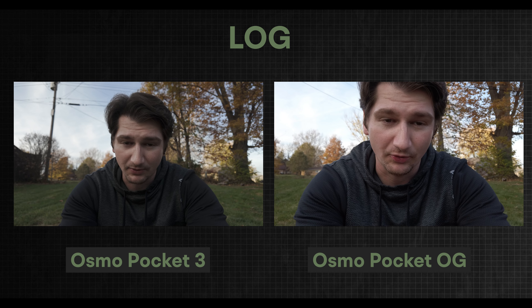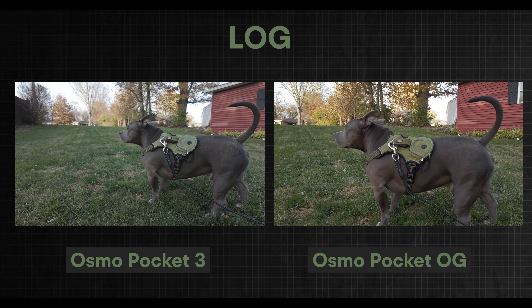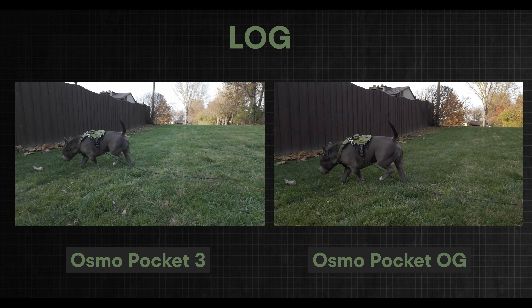Just for fun, I want to compare footage from the original Osmo Pocket to the Osmo Pocket 3 so you can see how far the technology has come and the difference that one-inch sensor makes. We're using both cameras in full auto, 4K 24p, with the OG Osmo Pocket at the highest quality setting.